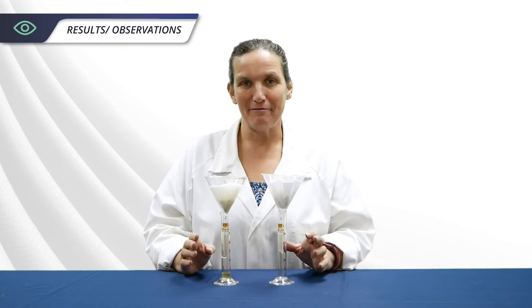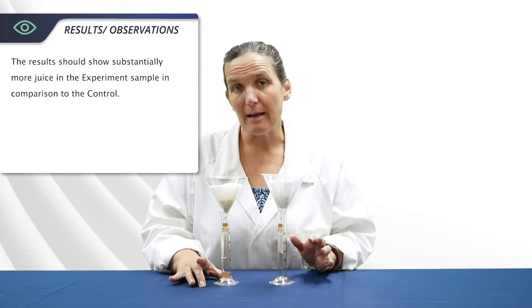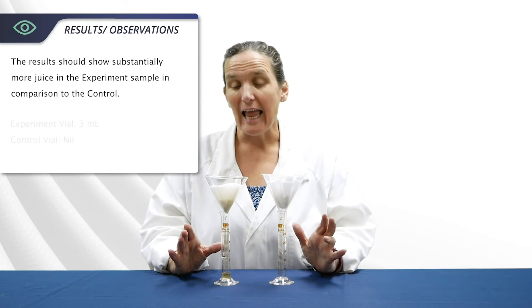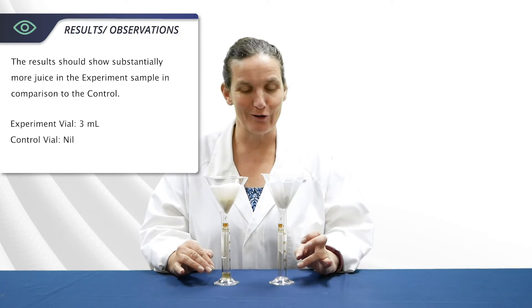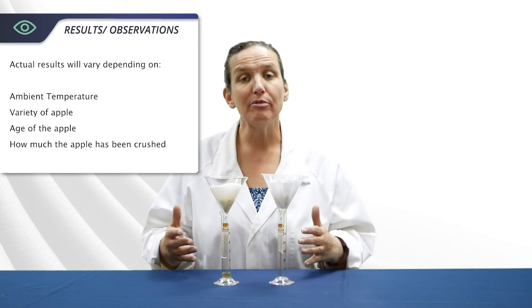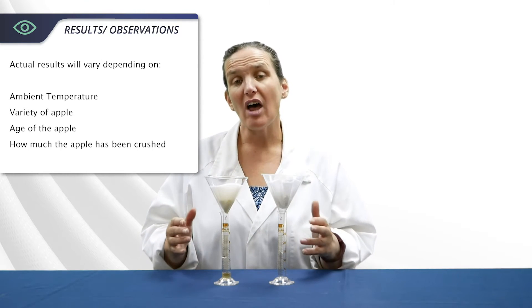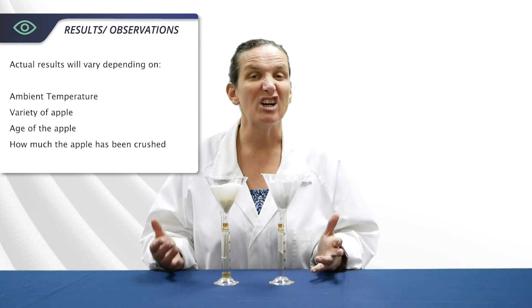After 15 minutes of filtering, you should have substantially more juice from the experiment sample than from the control. In my case I got 3 mils from the experiment and pretty much nothing from the control. Actual results will vary depending on the temperature of the day, the variety of apple, the age of the apple, and how much it's been crushed to start with.